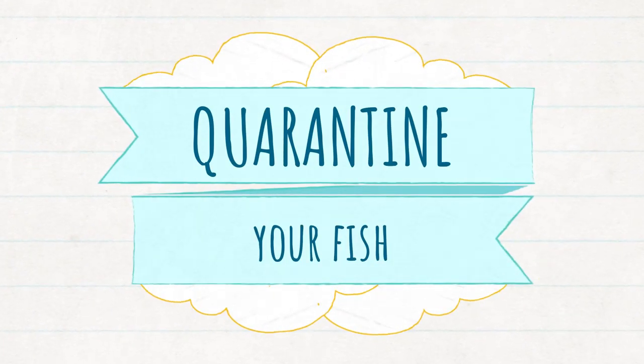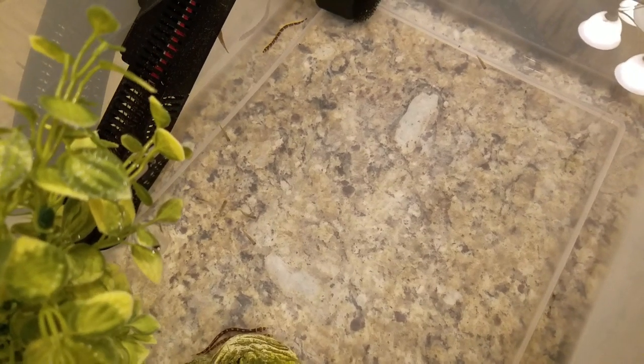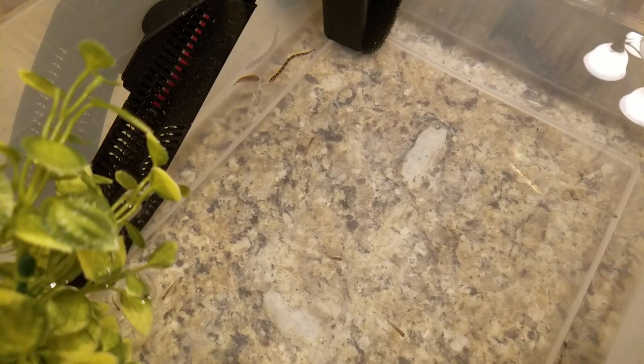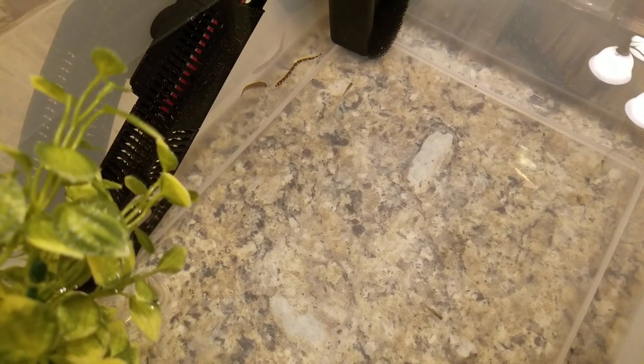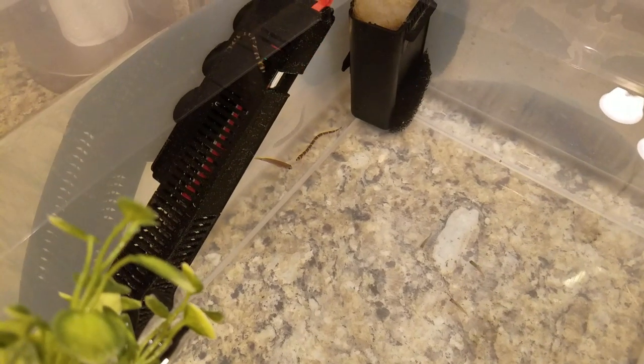So even though these fish were the first ones for the 20-gallon tank, I still wanted to quarantine them in a separate hospital tank. My display tank has plants and substrate, and it would just be a huge pain if I had to disinfect everything if the fish ended up carrying some lethal disease.